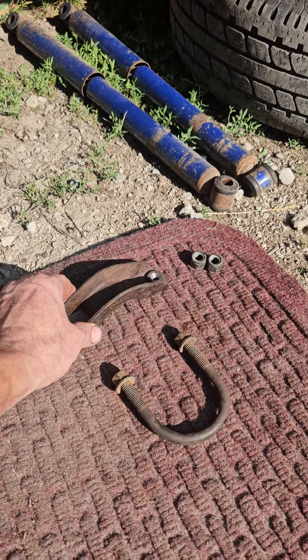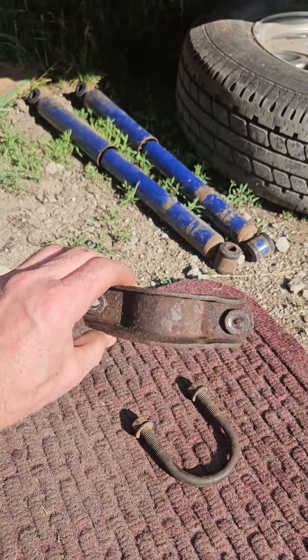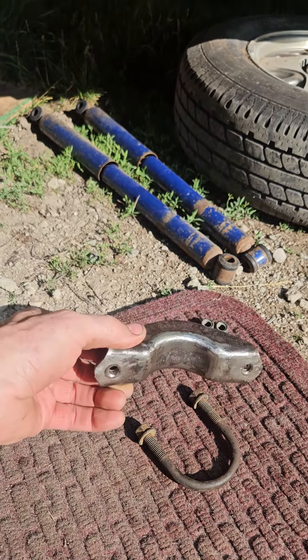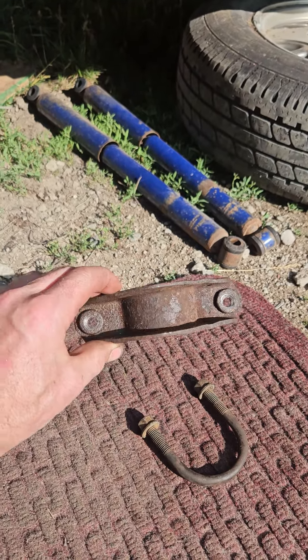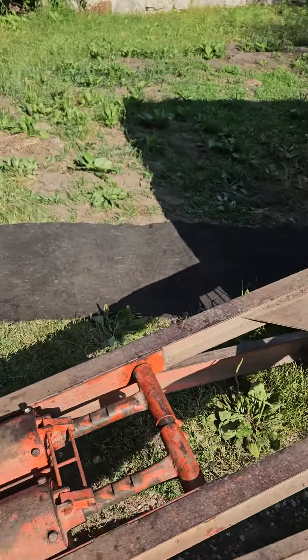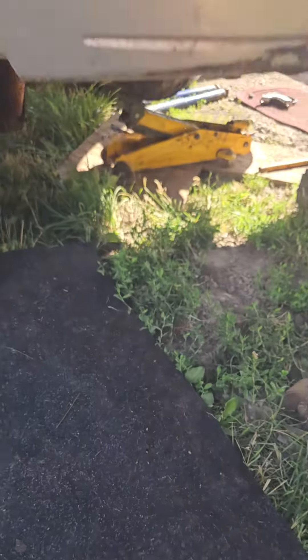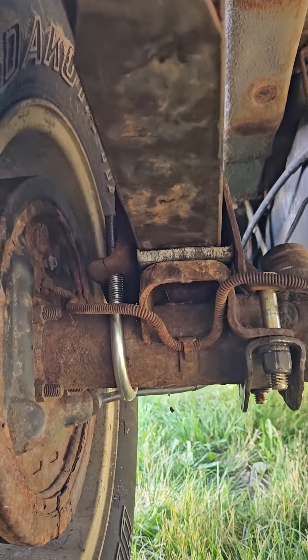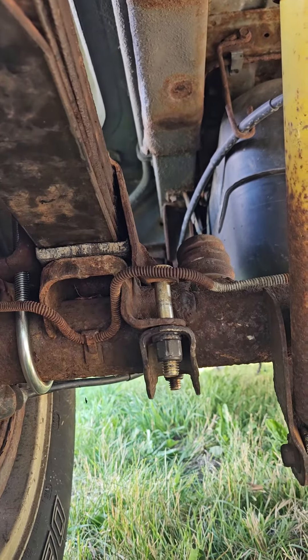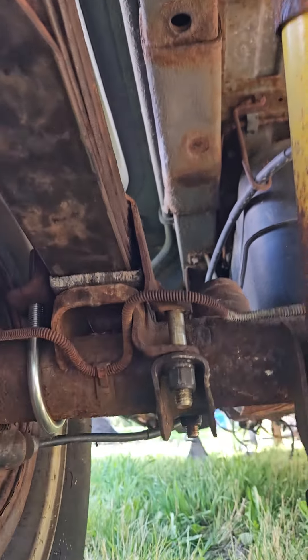There's the old u-bolt and that's the old bracket that you have to drill out to a half-inch hole. What you do is grind off the old bolts and drill them through. I'll show you the other side how it bolts up. Tractor Supply carries the u-bolts in their galvanized u-bolt section. There's the new u-bolt, and I put hardened bolts with lock nuts on the other side where I drilled through that bracket.